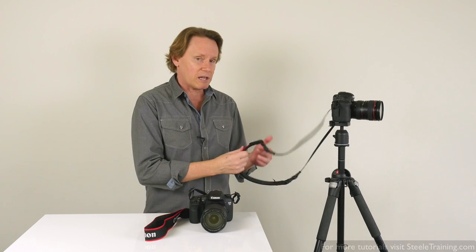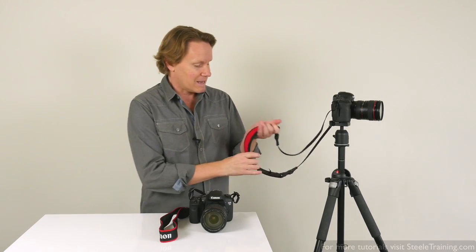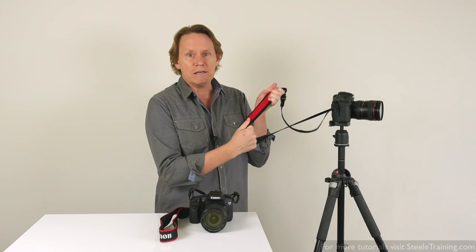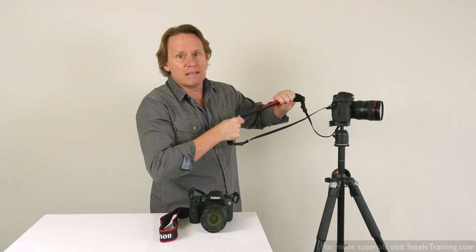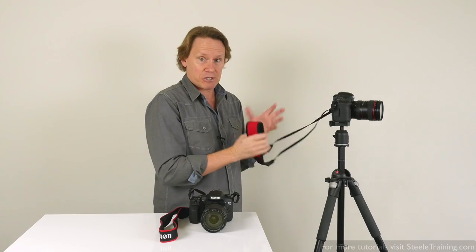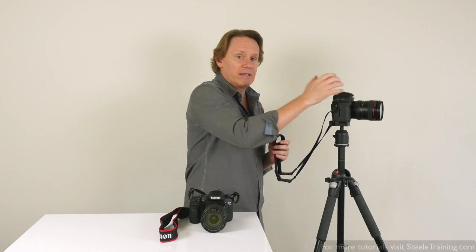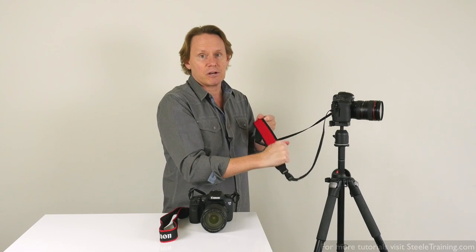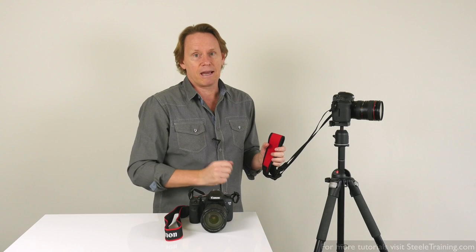Speaking of this strap with the clips, you may have noticed this one looks different from the basic strap that comes with your camera. That's because this part is made of soft, thick, padded, stretchy neoprene. So when you have this thing around your neck or over your shoulder, this part has some give and some stretch to it. This can make a huge difference in your comfort level, especially if you have a heavy camera rig. If I'm doing event photography with a heavy camera, heavy lens, and heavy flash, and I'm on my feet for hours at a time, this thing can be a lifesaver in terms of comfort. Since getting this strap, I never use the basic strap that came with my camera anymore.